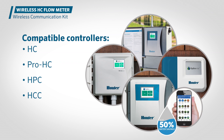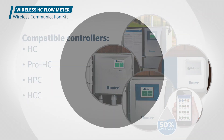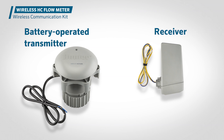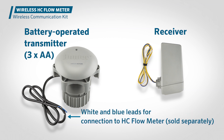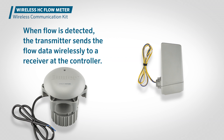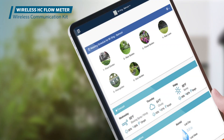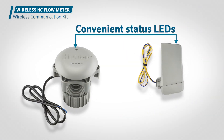Compatible with HydroWise-enabled HC Pro, HC, HPC, and HCC controllers, this innovative and affordable kit is an invaluable addition to any HydroWise system. The wireless HC flow meter communication kit consists of two parts: a wireless transmitter and a receiver. The transmitter is powered by three long-lasting AA batteries and pairs with a physical HC flow meter plumbed into the irrigation system — HC flow meter sold separately. When flow is detected, the transmitter sends the flow data wirelessly to a receiver at the controller.